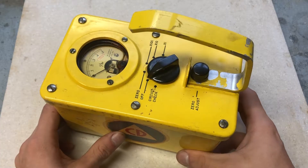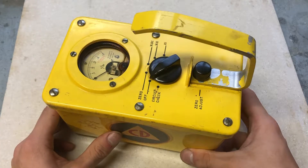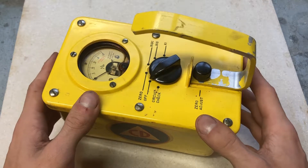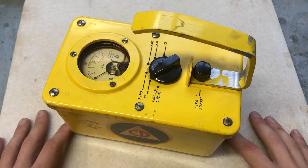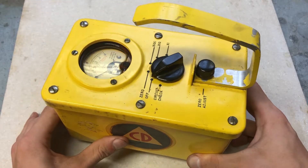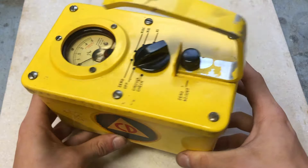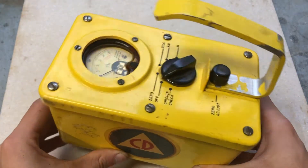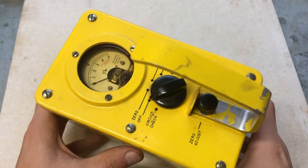The CDV-710 Model 3, also known as the Victorine Model 710, is a portable monitoring instrument for the measurement of gamma radiation at intensities as high as 50 roentgens per hour. It is designed to be used by radiological civil defense personnel in determining radioactive contamination levels that may result from an enemy attack or another nuclear disaster.